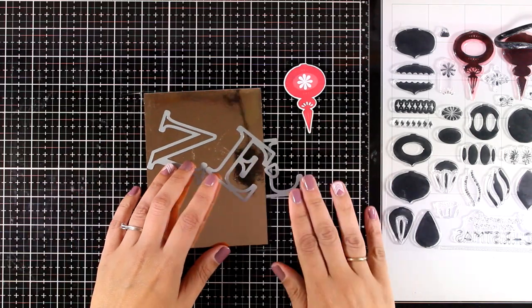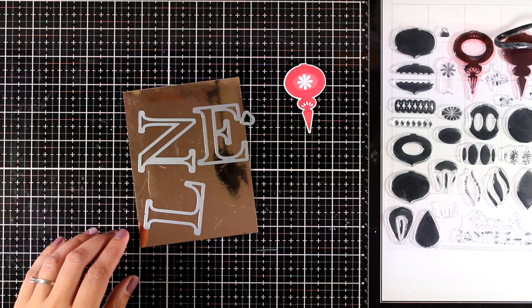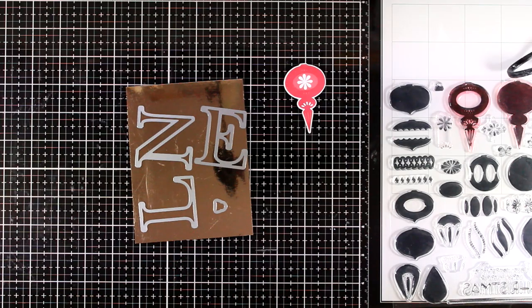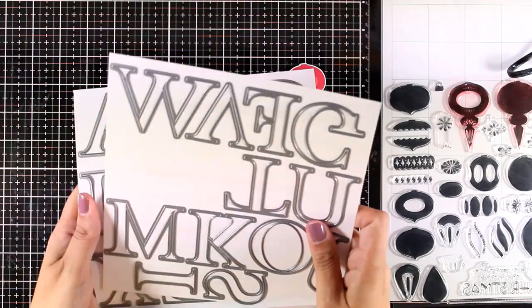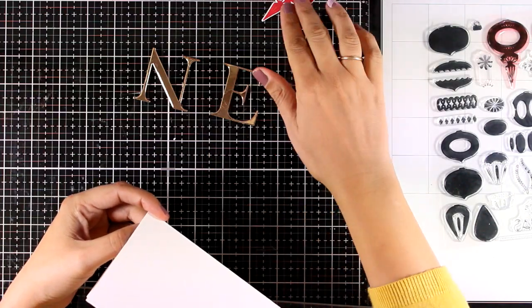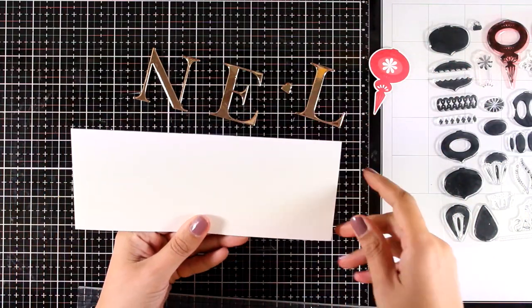I'm going to cut these three letters out of gold cardstock — this is mirror cardstock by Nuvo — and also cut out the tiny little piece that's the top part where you hang the ornament. The three letters come from a new die set called Classic Alphabet, which comes with all the letters of the alphabet in a big size.